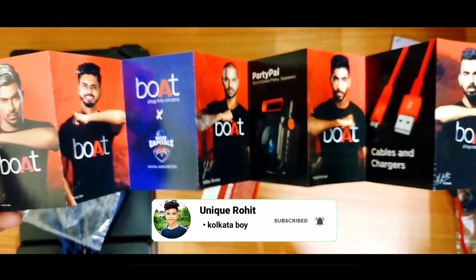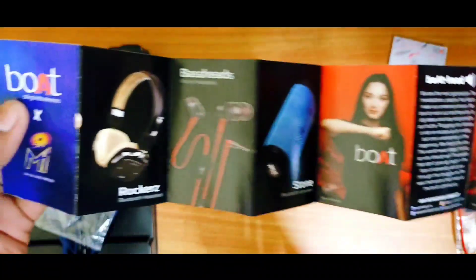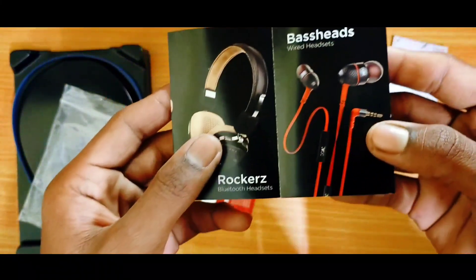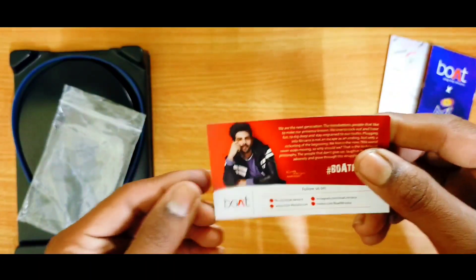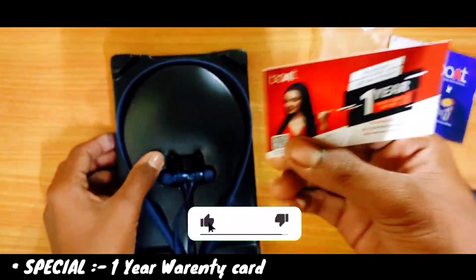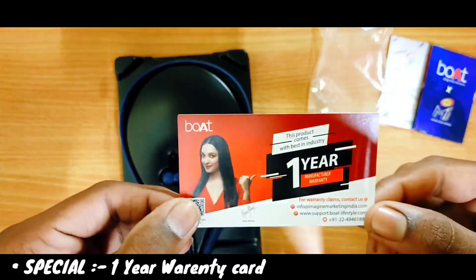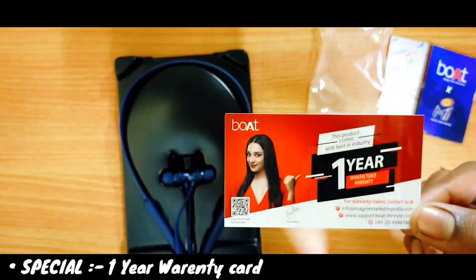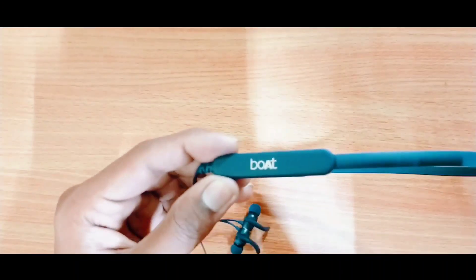You can see the Boot earphone here — this is the sponsored card and there is a picture of the advertisement. On the back side you can see the Boot company has many types of products pictured. Most importantly, this Boot earphone comes with a one-year warranty card. This is very good — if it fails within one year, you can get it replaced.